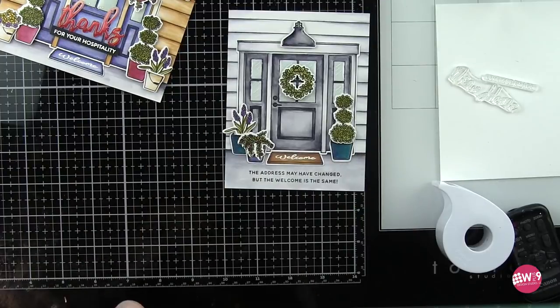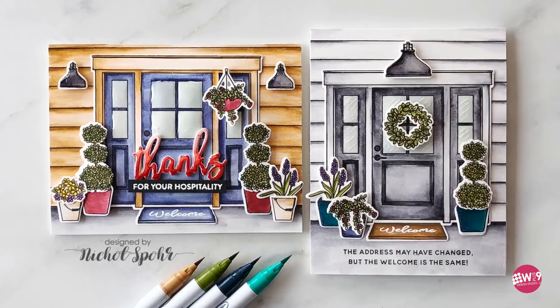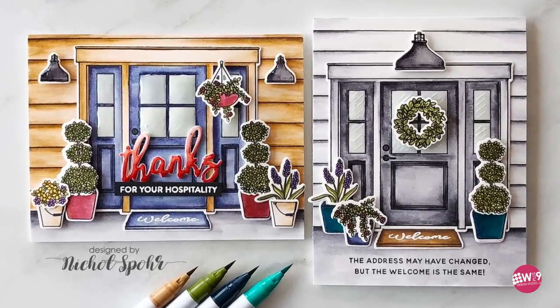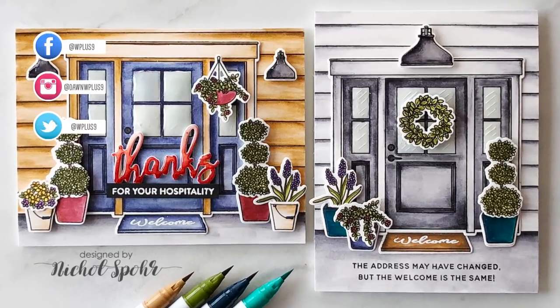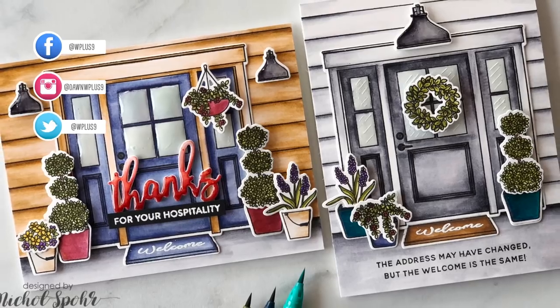Thank you guys so much for joining me today for these two cards featuring new WPlus9 stamps and dies from the April release. Please be sure to visit the WPlus9 blog for more information. Thank you so much for joining me today and we'll see you next time.